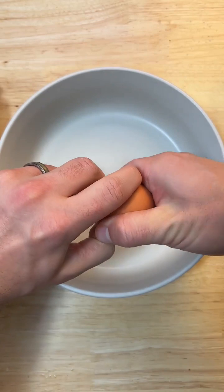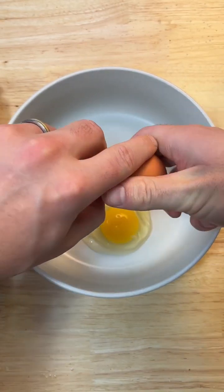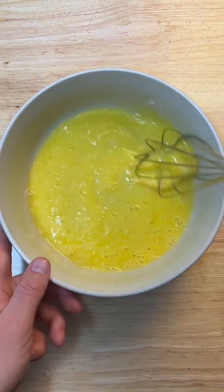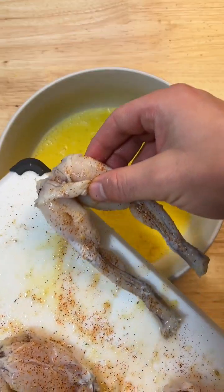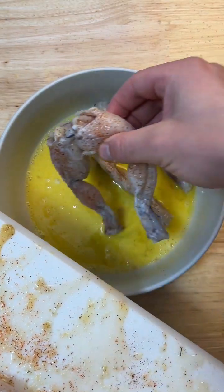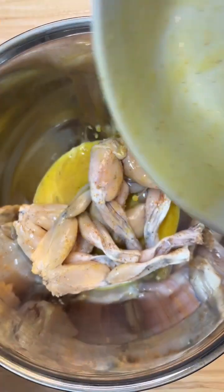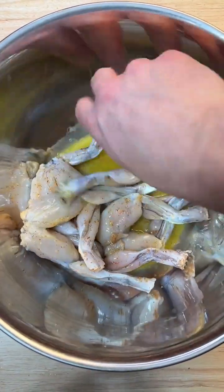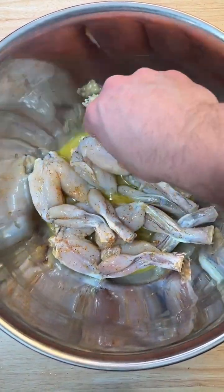For the next phase, we gotta crack a couple eggs in this bowl and give them a nice beat down. Now we want to take those seasoned frog legs and soak them in this egg batter. To let them soak in a little better, I'm going to put them into this bigger bowl. Just let them soak in the egg for a few minutes, then put these to the side.